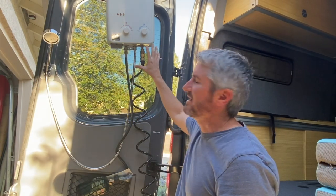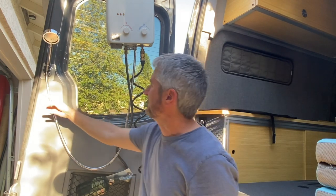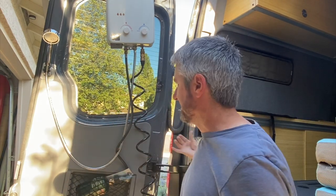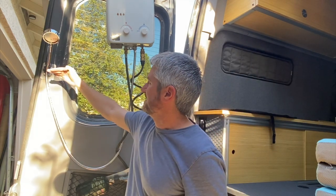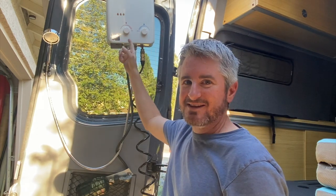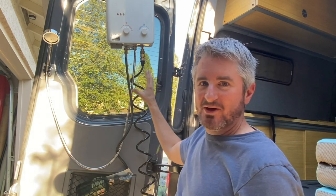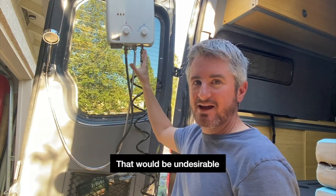You're probably wondering why I had this mounted so high. The reason is I'm going to use a shower curtain that covers the back doors and goes all the way around so that water doesn't get in the van, and of course for privacy. The curtain is going to come to about this height, and by getting the water heater up high, I didn't have to worry about the exhaust heat coming off the unit melting or catching my curtain on fire. That's the reason I have it mounted so high.